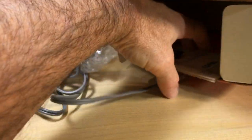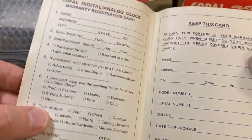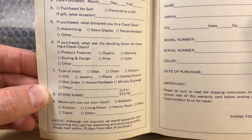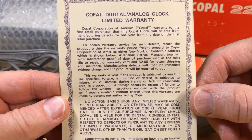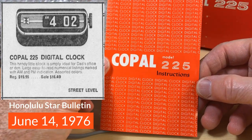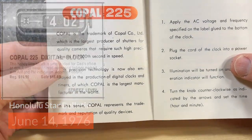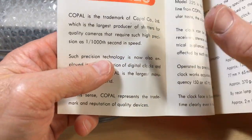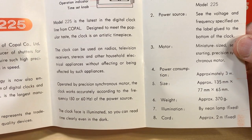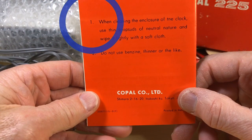So I got this new in-box clock. How can you tell if this is new in box? Well, they probably should have the inserts. Here we go — Copal Corporation of America. I'm gonna fill one of these out one day: 'If purchased, what was the deciding factor for choosing a Copal clock?' Well, they're awesome of course. The 225 is one of my favorites — it's a smaller clock and it does not have an alarm. Copal 225 instructions — it's a digital clock, very simple process.